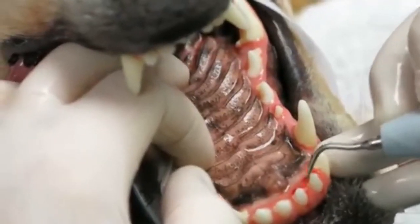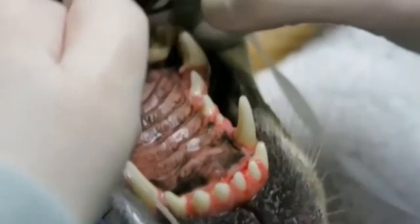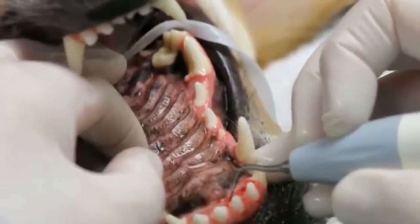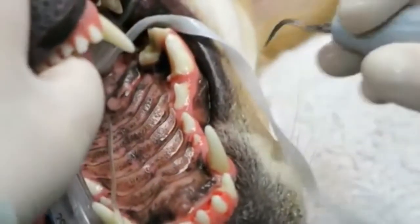As you can see, after ultrasonic scaling, we actually have quite a bit of bleeding. Even though this dog has had fabulous home care, we've still got some bleeding and some gingivitis. So it's a good thing to be cleaning these teeth at this point.